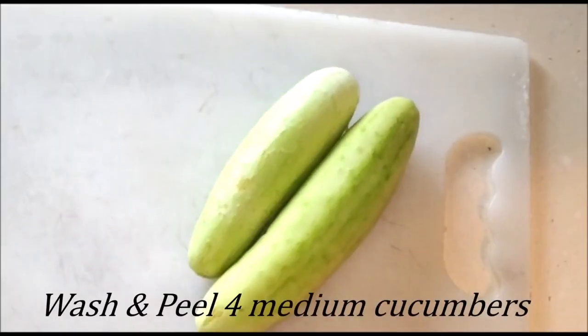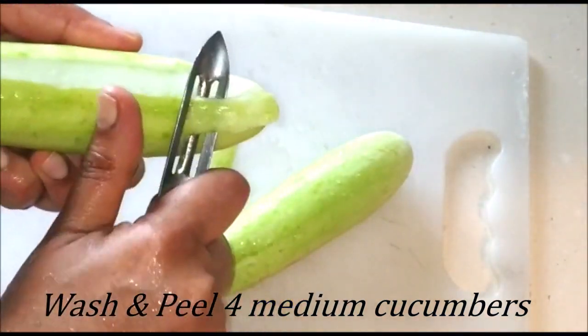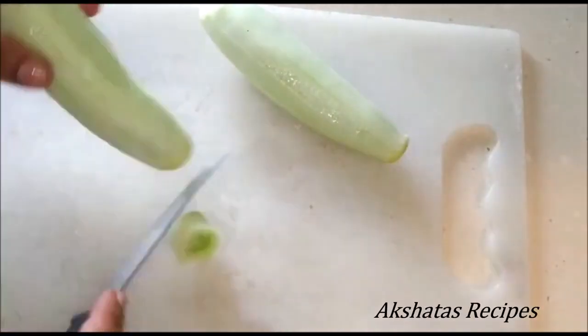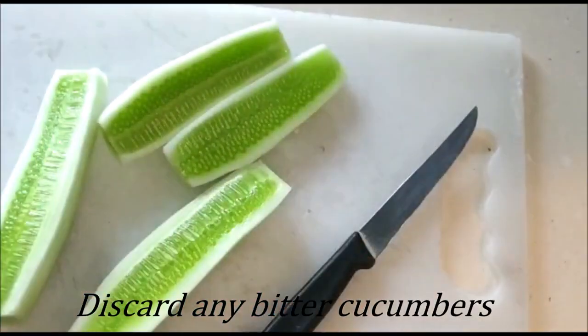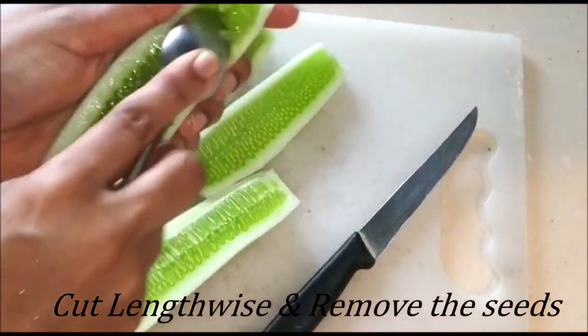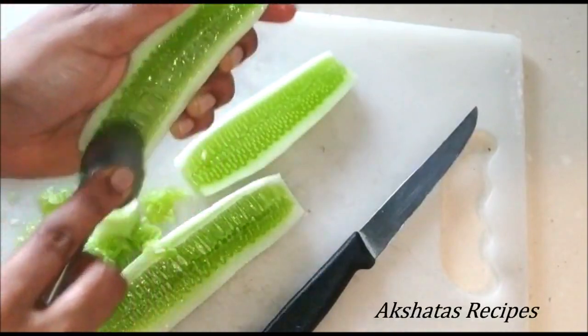I've taken four medium cucumbers — I'm just showing you two — washed them really well, peeled them, and cut off the tips. Do a taste test, and if the cucumbers are bitter, please discard them. Now we're going to cut them lengthwise and with a spoon scoop out all of the center — the seeds, etc. We're not going to use that.